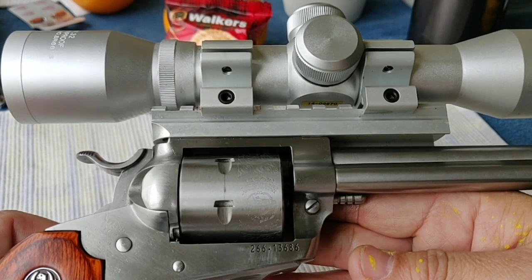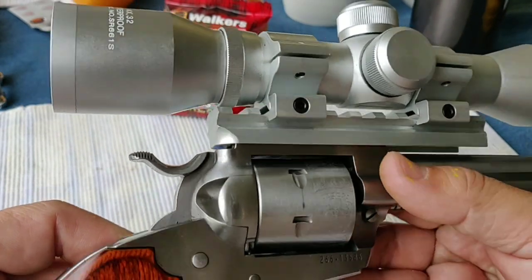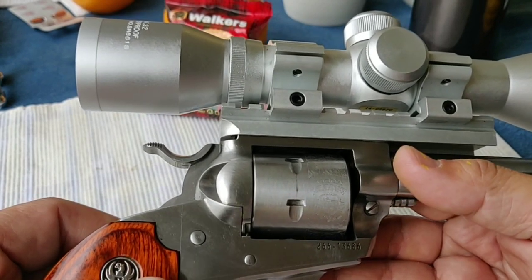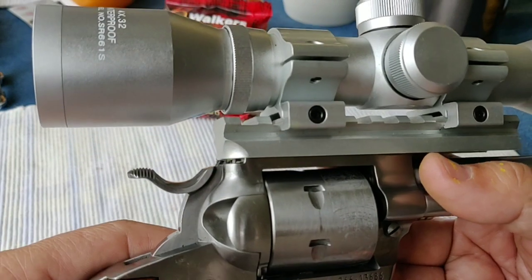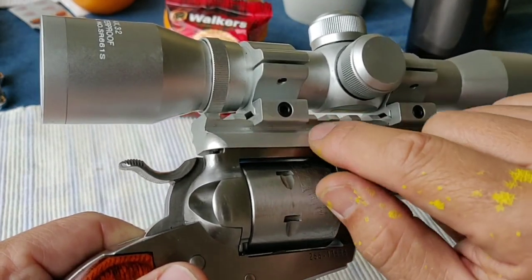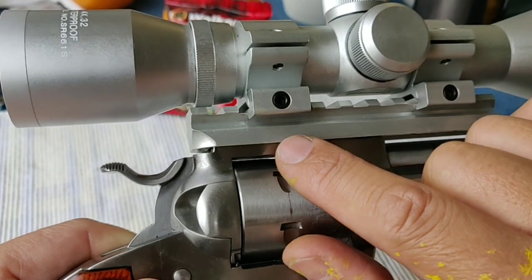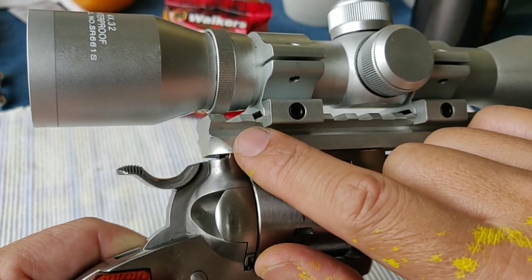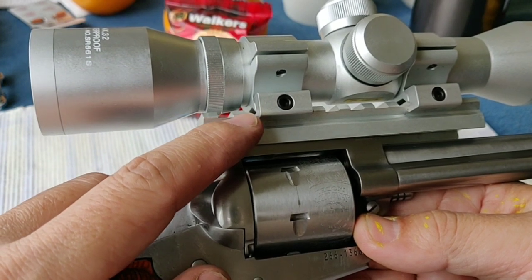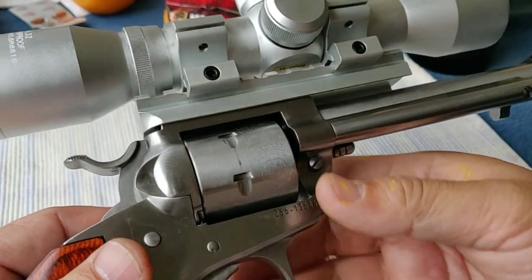You can definitely use this to shoot rabbit, mouse, or rat. I would say the scope performs pretty well under low light, because the range I go to has very low light. And again, after you zero in, you can fix the scope. I would recommend you put thread-lock glue — you know, the red ones — on the screw heads so they won't loosen as much.